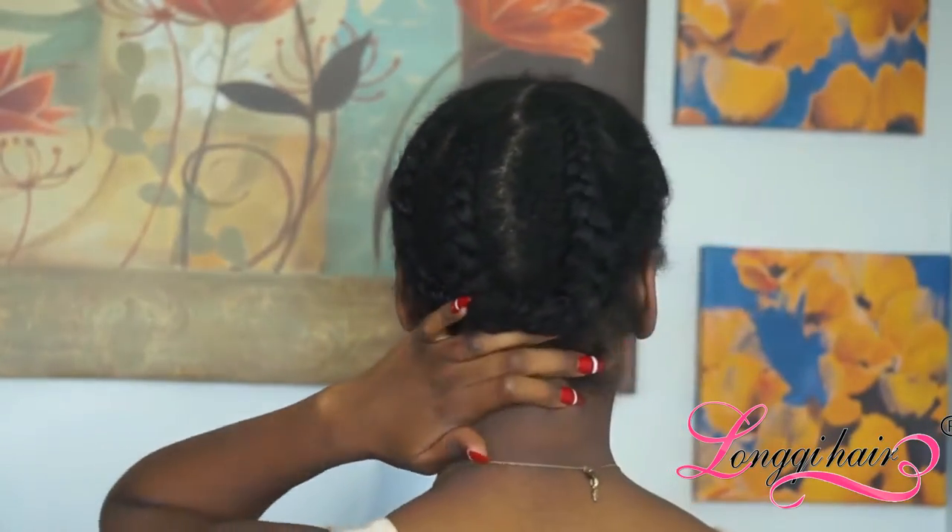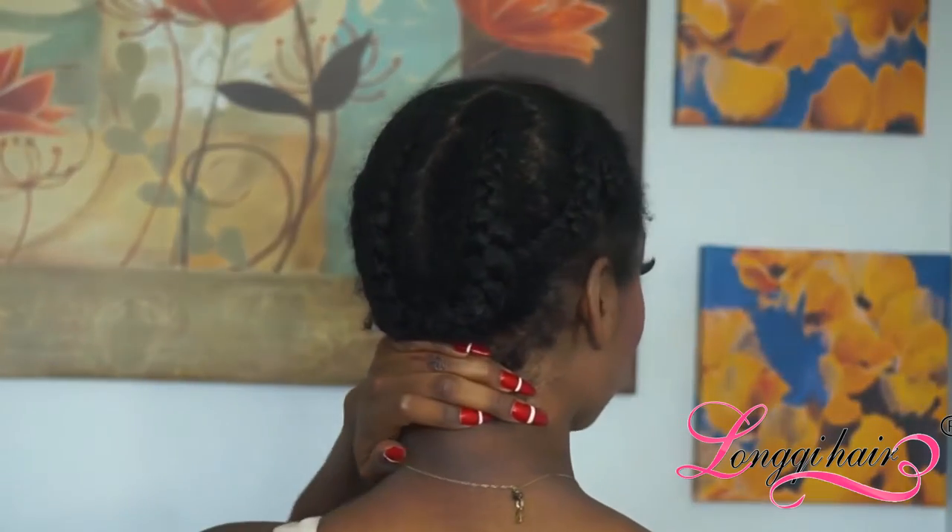Now ladies, it's time to put our wig on. Look at my braids — please don't laugh at my meek braids, I didn't have time to redo them. Honestly, it doesn't matter what your braids look like; they don't have to be perfect, just as long as they are flat enough for your wig to go on. I am natural, by the way.